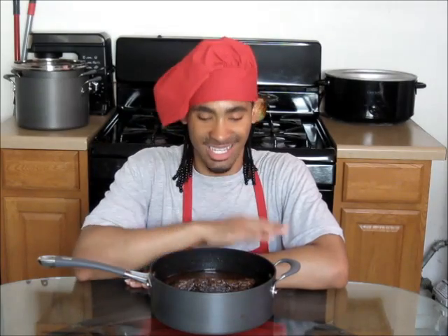This recipe calls for a nice, flavorful, tender, and succulent roast beef that you're going to love. It is absolutely delicious. And not only that, it also has a nice little beef gravy to go along with it, and I'm going to show you how to make that as well.